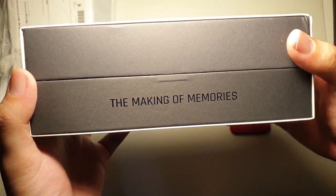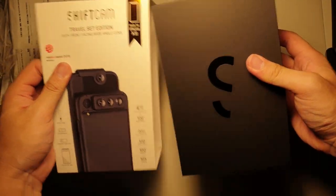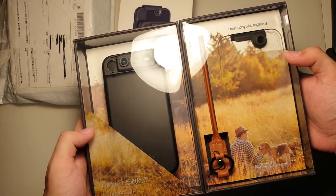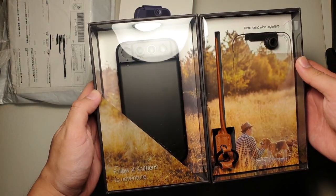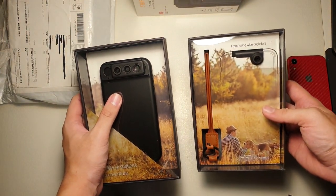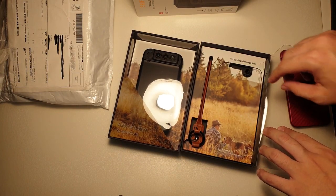Let's take a look at the side — it says 'making of memories.' Let's slide this sleeve out. Also, I forgot to mention that this is made for iPhone XR. The iPhone XR version of this lens is actually cheaper than the iPhone XS Max version, because of the size, and also the XS Max has an additional three more lenses. Beautiful presentation — I really love how ShiftCam presents their products. It is one of the best presentations on the market. You can see this is the case along with the lenses, and also a wrist strap, and the front-facing wide-angle lens.